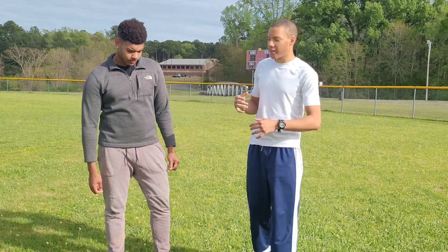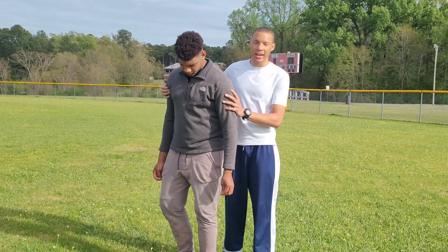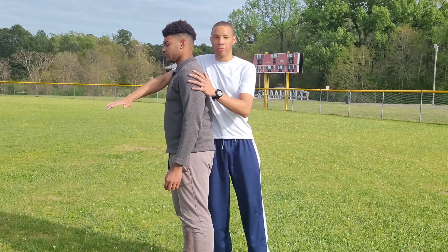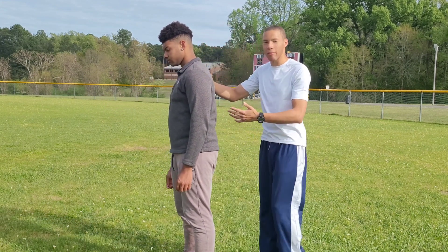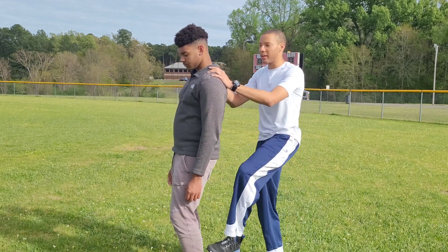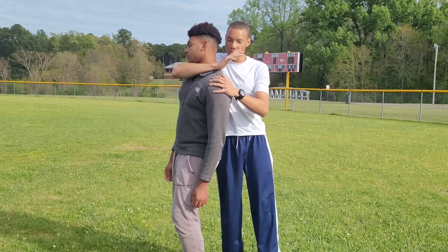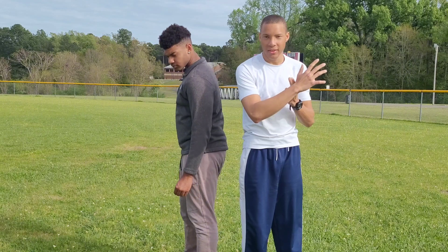First we're going to start with the rear naked choke. The way you do this is you have to be behind the person first. So let's say I'm managing behind him — you're going to want to put your arm over their body like this. He's a little taller, so I can hit his knee in a little bit to get this choke in. I'll put my armpit on his shoulder and bring my whole arm around his neck so his neck is in the center of the V of my arm.